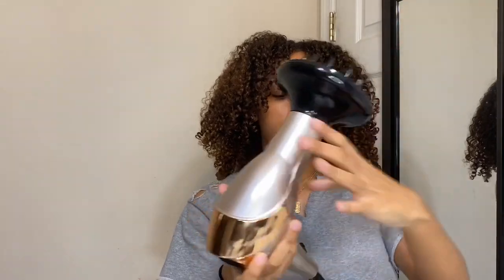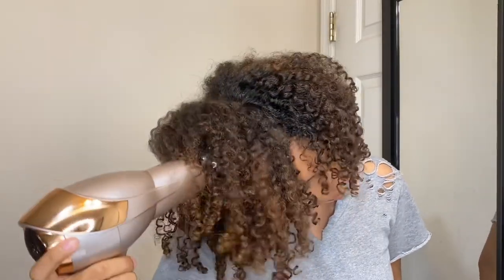Now I'm going to take my diffuser and finish drying it, because it was about 80% dry at this point, so I'm just going to finish it off.